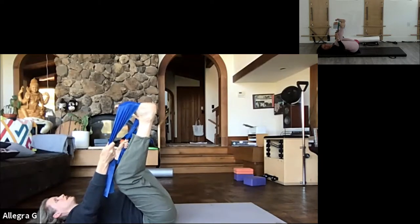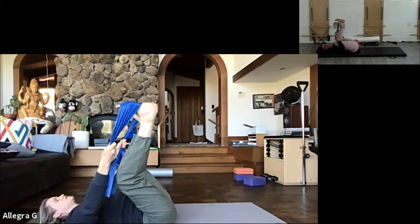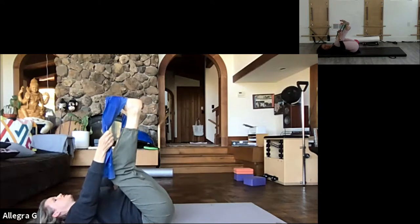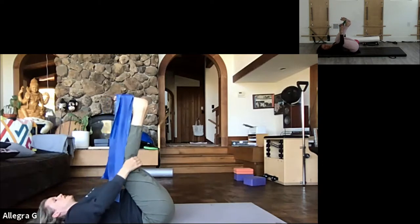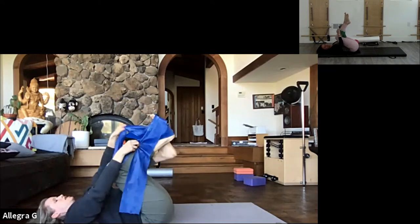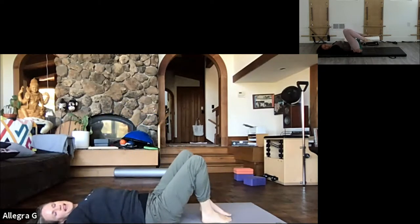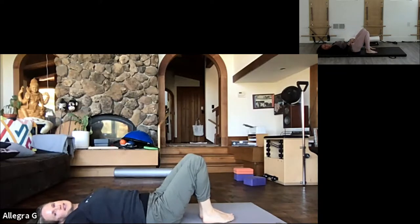Keeping some engagement in the belly - otherwise I'll go into an arched back. Trying to feel if my hips are even. We're going to bring our knees to our chest, the strap comes down to the side, and that's my little hip opening sequence. Thank you so much!